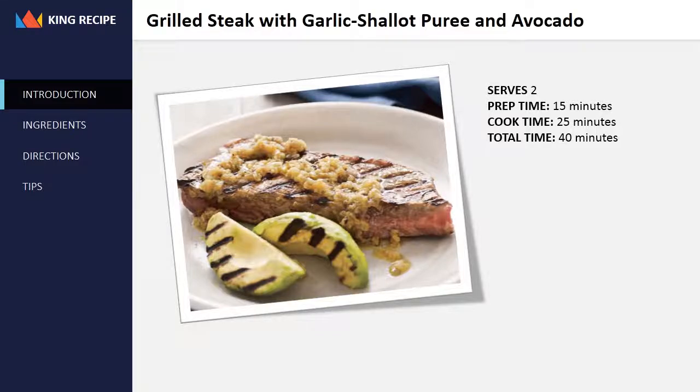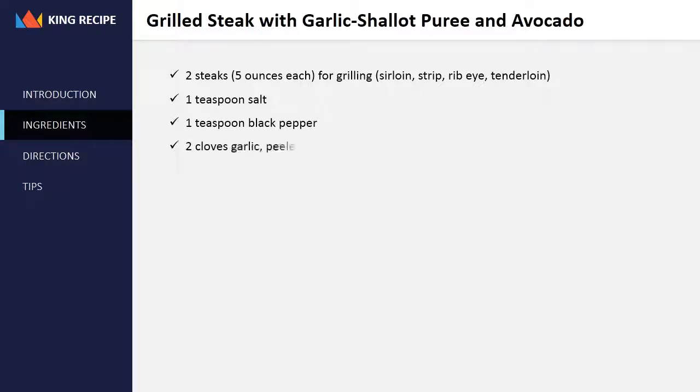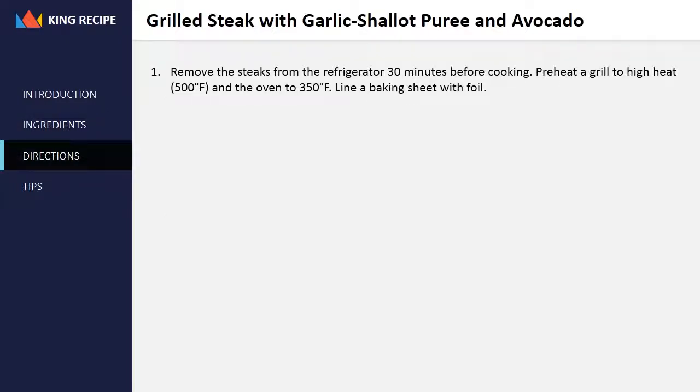Serves two. Prep time 15 minutes, cook time 25 minutes, total time 40 minutes. Ingredients: two steaks, 5 ounces each — for grilling use sirloin, strip, ribeye, or tenderloin. 1 teaspoon salt, 1 teaspoon black pepper, 2 cloves garlic peeled, 1 shallot peeled, 2 tablespoons extra virgin olive oil, 1 avocado split lengthwise, pitted and peeled.